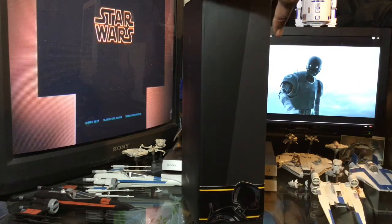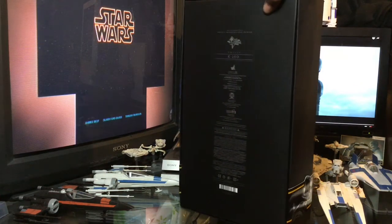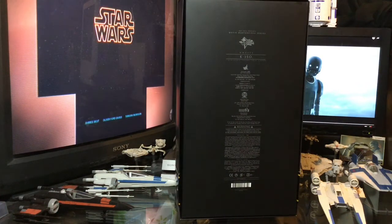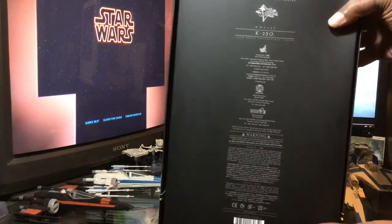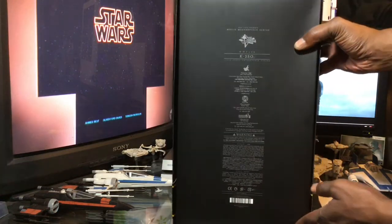Love the yellow trim — kind of Steeler colors there on the banner. And then, of course, on the back of the box, we have all of the readable information. If you guys want to pause the video and take a look at that, you can go ahead and do so.